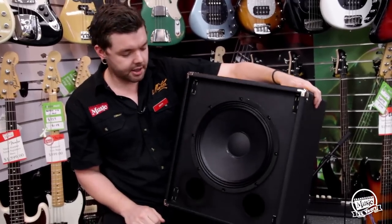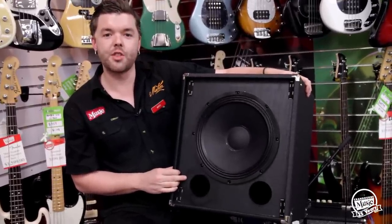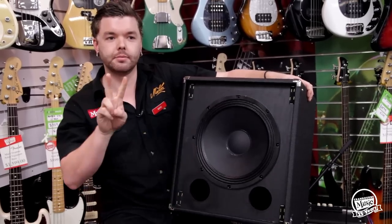Thanks for watching. I'm Rhys from Cranbourne Music. Come in and check out the Rumble series of amplifiers version 3 from Fender today. Bye.